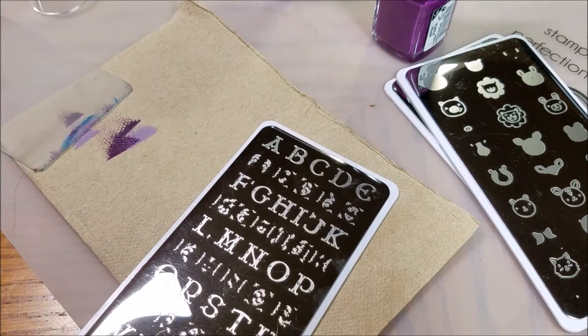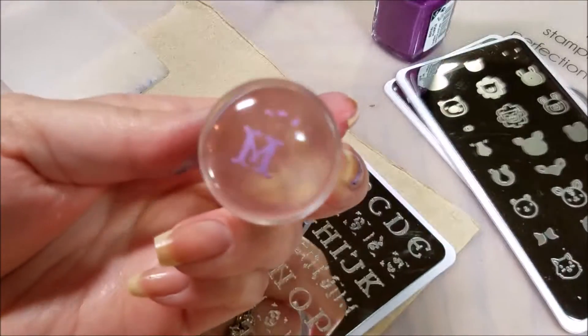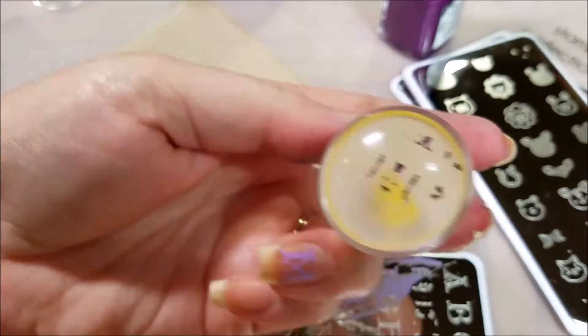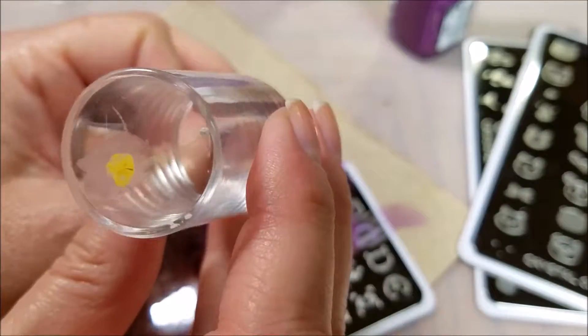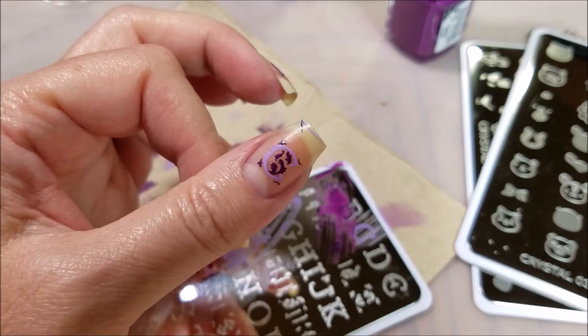Let's take a look at Crystal 02. Great pickup — there's my M. Look at that. See the little filigree work all up in there. How sweet is that. So pretty and so easy.